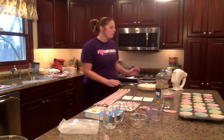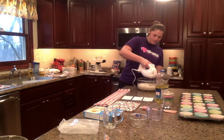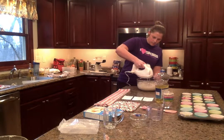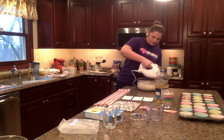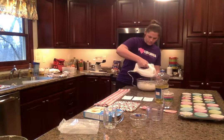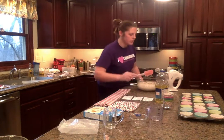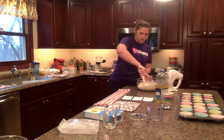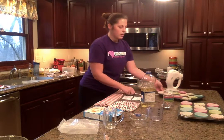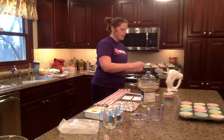The next step is to mix them with the hand mixer. We're going to use this just to speed up time. Make sure to scrape the edges with your spatula. Next, we will take the cupcake tins and fill them. You will want about one and one half spoonfuls of the batter into each cupcake cup.